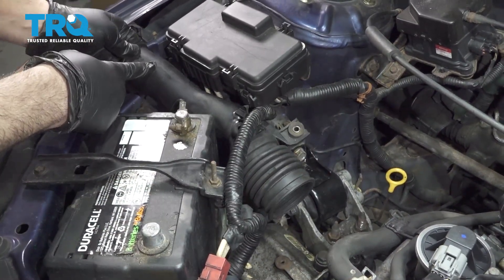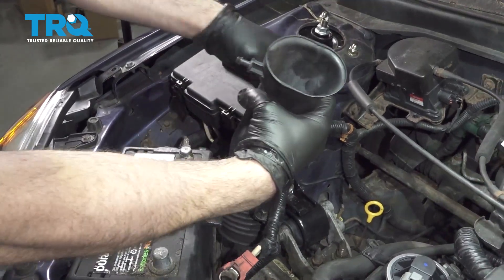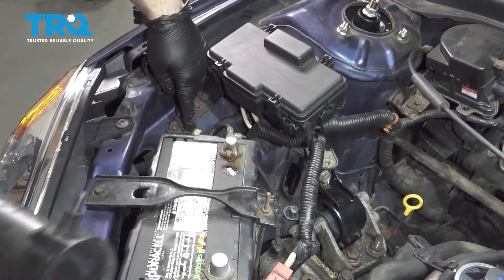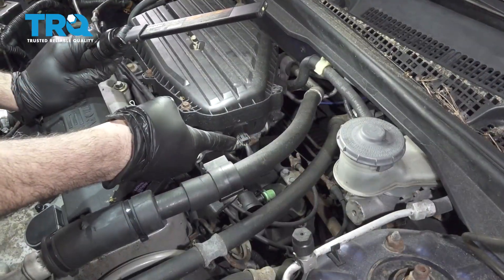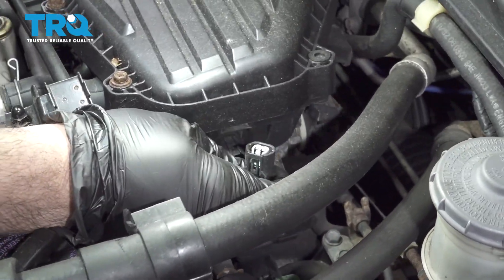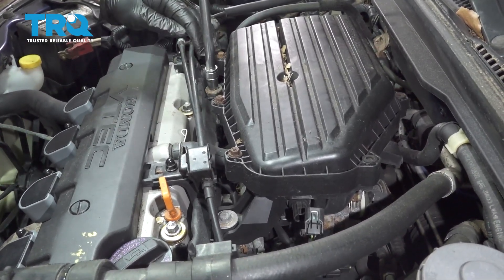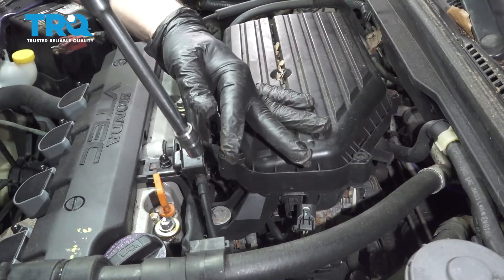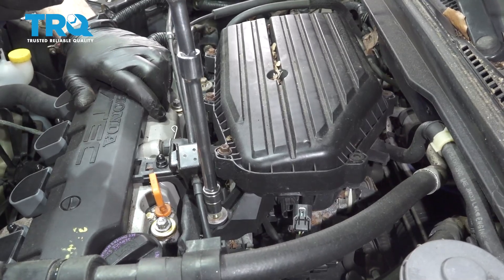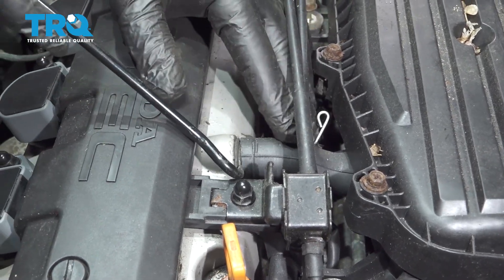Just going to pull up on the front portion right here. There's a little plastic post right here that presses into a rubber grommet right inside here. Right here there's a sensor connector — I want to press down on the button on the back, press it down, pull it off. I'm going to remove this forward-mounted bolt. I'm going to remove this bolt here. Just go ahead and remove this little retainer clamp right here and pop this hose off.